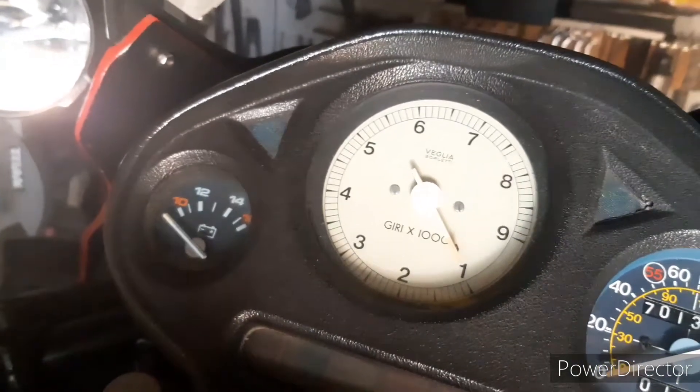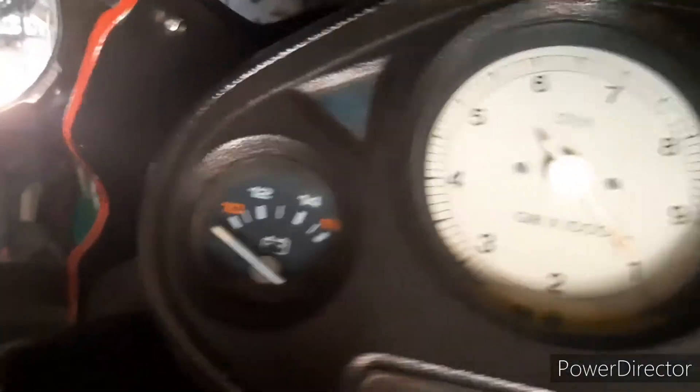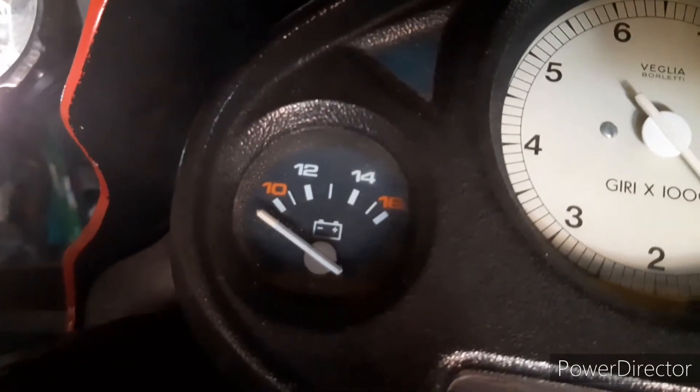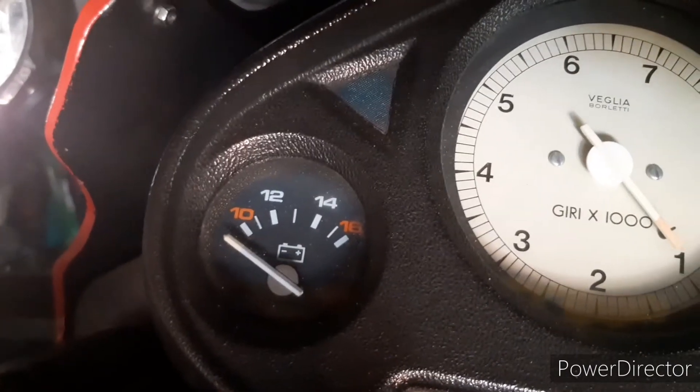In this video we're going to talk about one of the best modifications you can make for a touring motorcycle, and that's fitting a voltmeter. This Guzzi here was one of the first bikes I had with a voltmeter fitted, and I just find it so useful for spotting problems before they become a real issue. I've actually fitted it to my other bikes now.